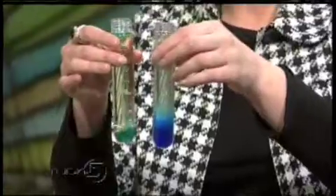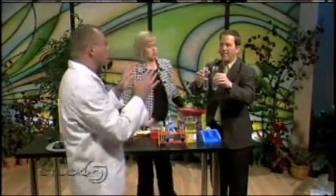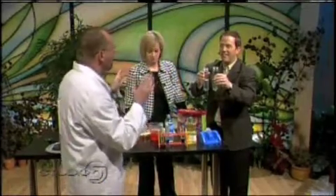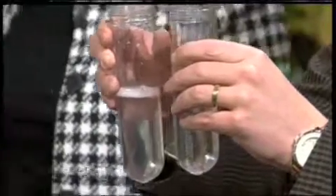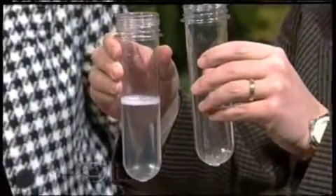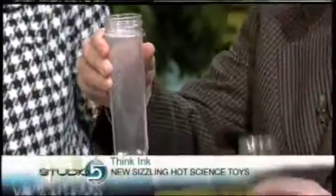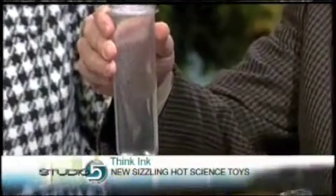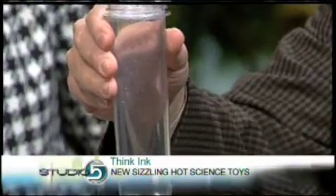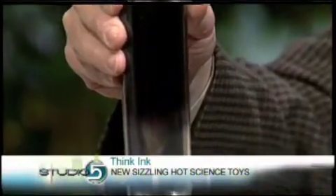The last one is called ThinkEak. This is one we are developing — it's not available outright yet, but we want to experiment with it and get your opinion. When you pour this one in, I want you to think ink. Think ink. Pour it in quickly. I'm concentrating on ink really hard. And so as you're thinking about that, it should go to ink. Do you think it has some potential? Oh my gosh, that is so cool! That is incredible!